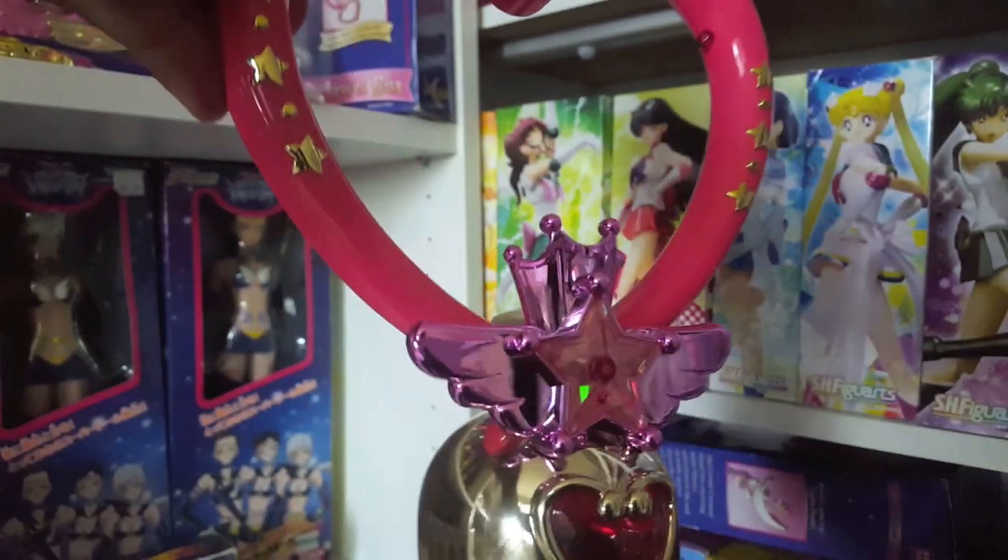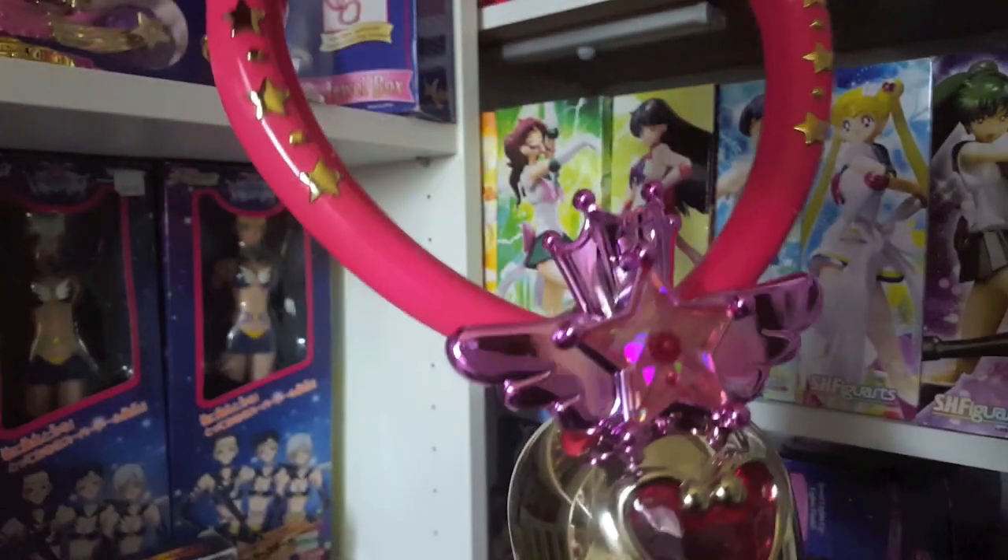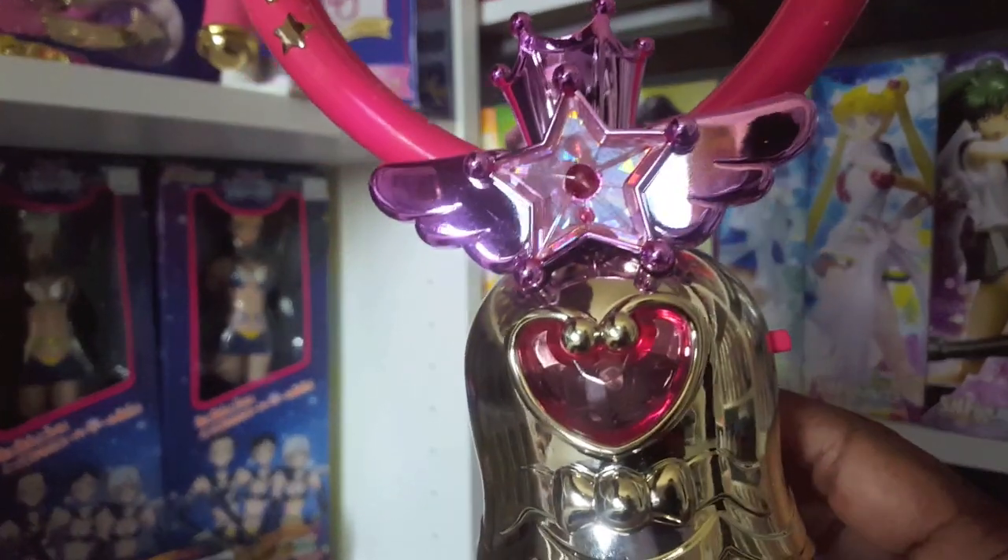That was my review of the 1995 Super Sailor Chibi Moon Crystal Carillon. I hope you guys enjoyed the review — stay tuned for more.